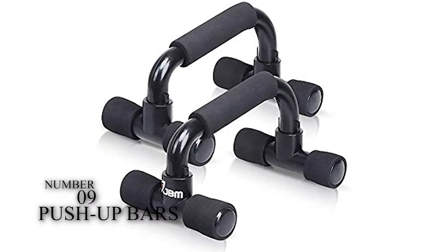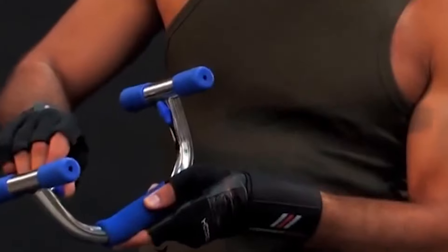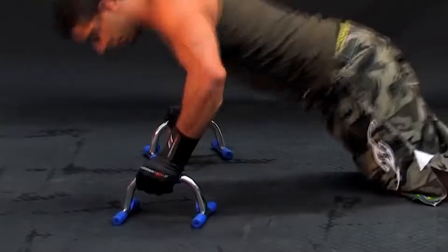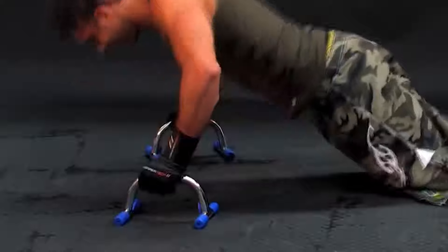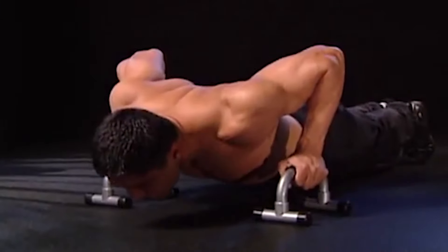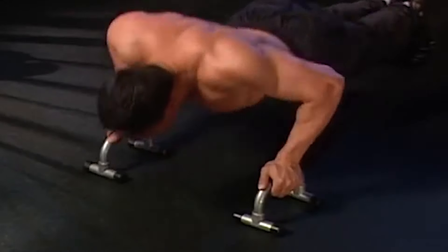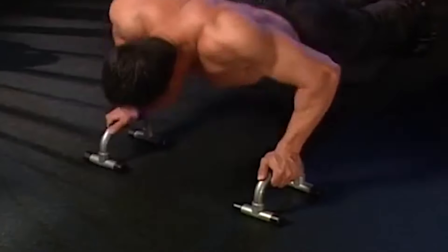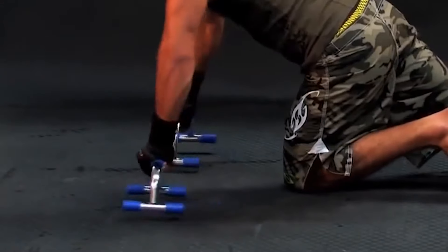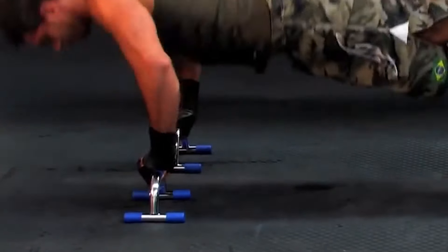Number 9: Push-up Bars. It allows its user to lower themselves closer to the floor, which helps them increase their hard work for their muscles when they want to perform each repetition. If a client intends to use such types of bars, it will be helpful for the development of their upper body muscles like their arms, chest, and shoulders. They provide you a better way to work out instead of regular push-ups, and it is an excellent choice for chest development. It is also beneficial for the more workout of your wrist and provides you with the facility to work out correctly.